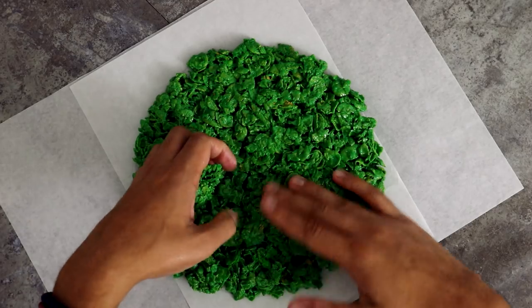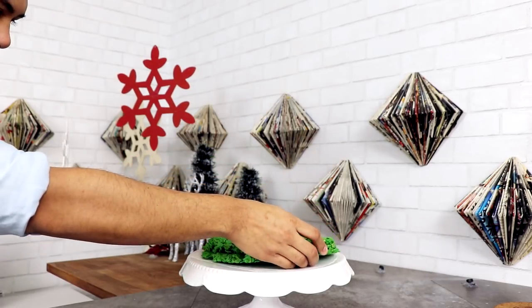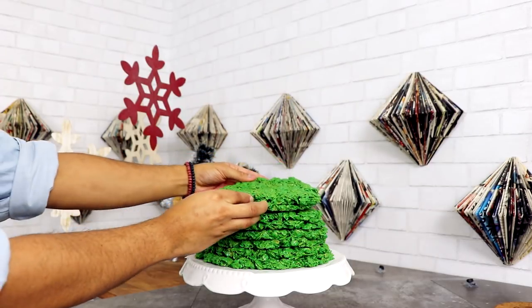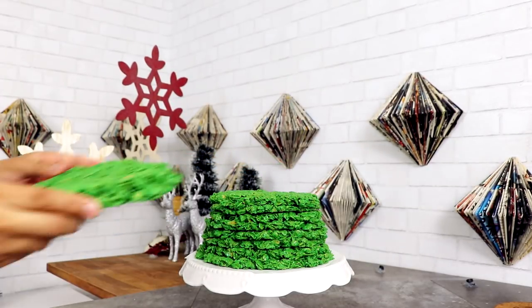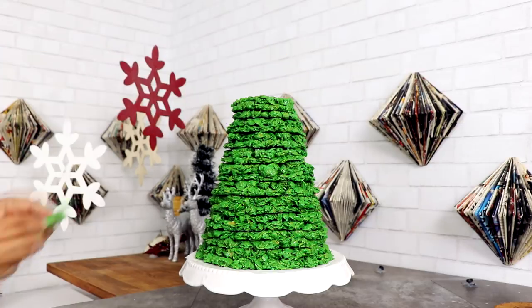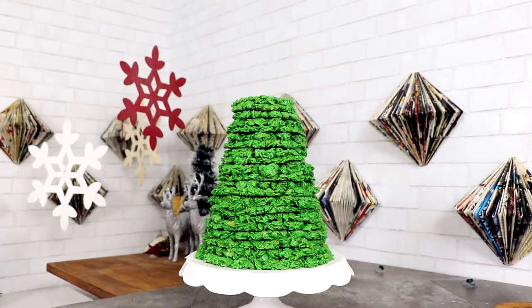Once you finish creating all of your discs, we can start to stack the tree. Starting with the bottom, I'm just gonna add the first disc and then move on up. I wonder how many of you kids are gonna understand any of these references — do you guys know those shows or are you too young? Now once your tree is looking stacked, it's perfection.